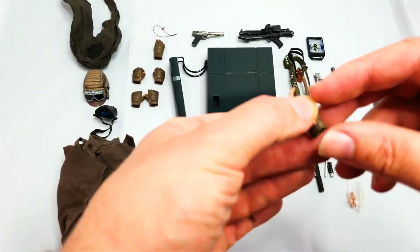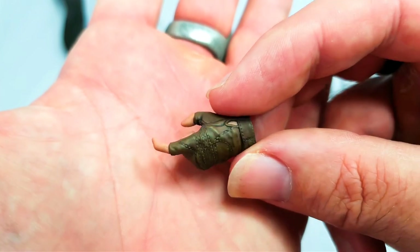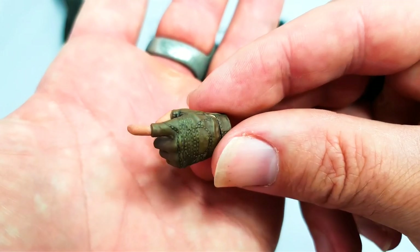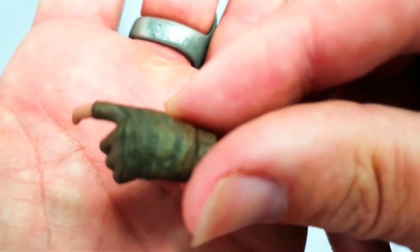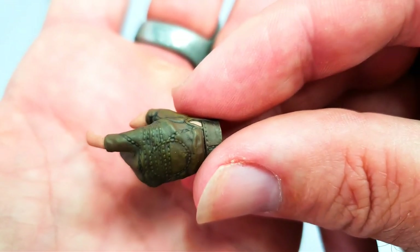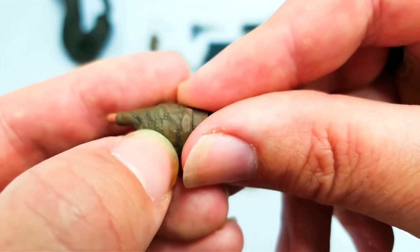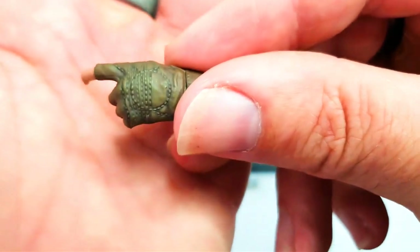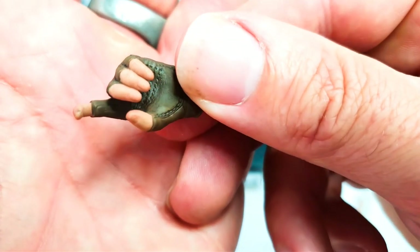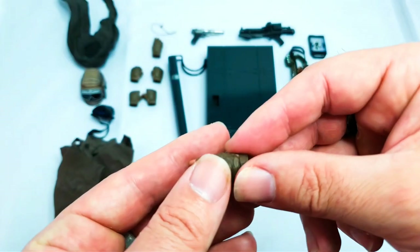You have a few different hands — they actually include the right number per set. She has a gun-holding hand on her at the moment. Just look at the details: the stitching effect on there is raised — it's not just a paint effect, it is slightly raised. I just think it's phenomenal, the amount of detail that goes into these things.